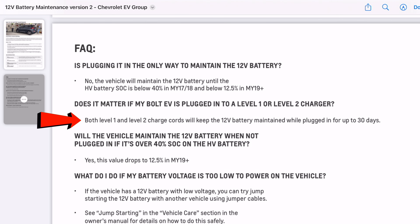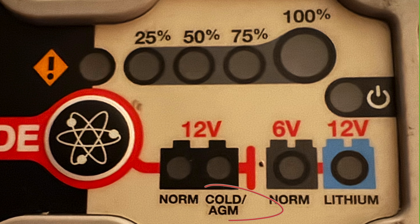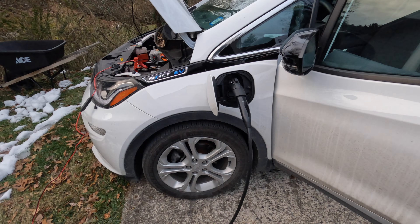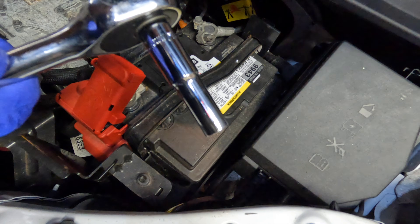Does it matter if it's Level 1 or Level 2? No — both have a 30-day timer and will keep the 12-volt battery maintained. What do I do if my battery voltage is too low? You can try to jumpstart the 12-volt battery with another vehicle using jumper cables. Can I use a trickle charger? Yes, however the vehicle is equipped with an AGM battery which can be damaged using the incorrect type of trickle charger. Use the AGM setting if possible — and mine detected it as AGM automatically. What happens if I leave the hood open? The 12-volt battery maintenance feature is disabled when the hood is open — super important. Luckily I had the trickle charger hooked up. Now let's change this battery. Socket: 10 millimeter.